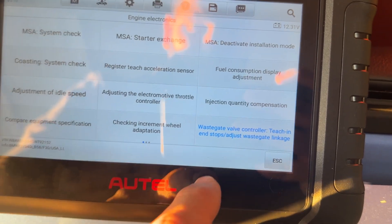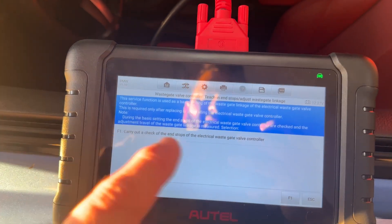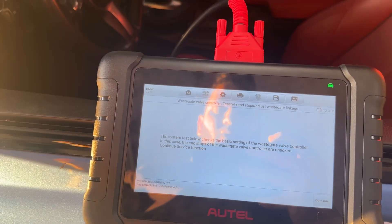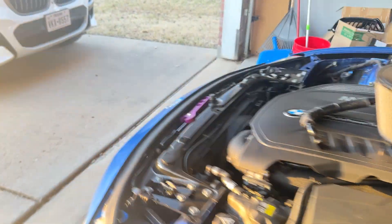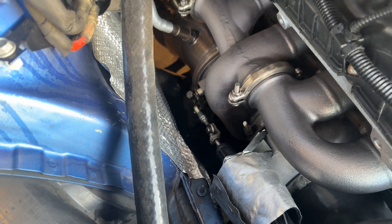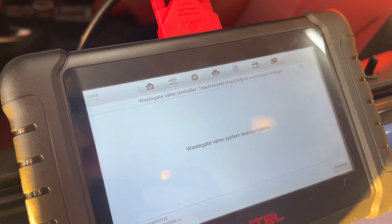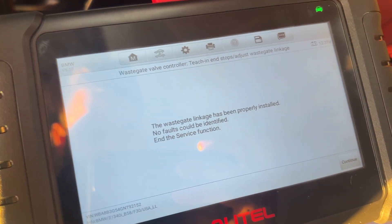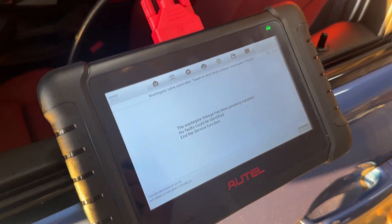The reason I like this tool is because it has this function right here — the wastegate value controller. It figures out the stop and the beginning of the actual unit, identifies the whole process, and then when I start it, it'll tell me how much I need to adjust the wastegate — whether it's too long or too short. You'll actually hear the adjustment occurring as it checks the actual distance for the wastegate. It'll actually move, going back and forth making adjustments.